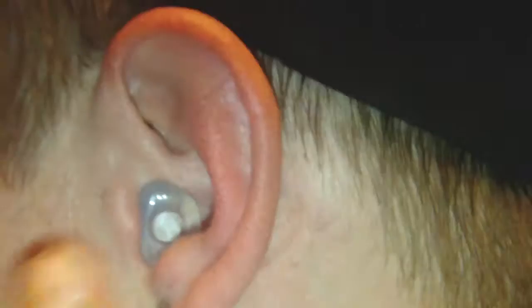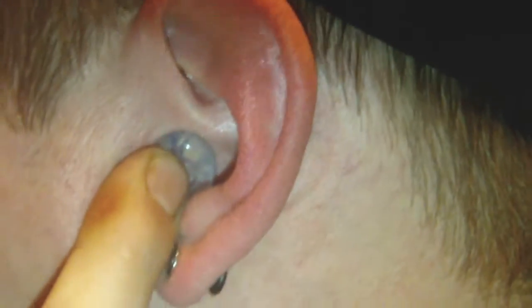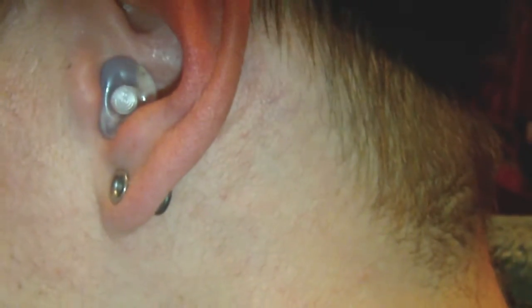You just put it in your ear and twist. There we go, like so. You can see how it sits in the ear — really small, you can't tell that I'm wearing that once it's in.